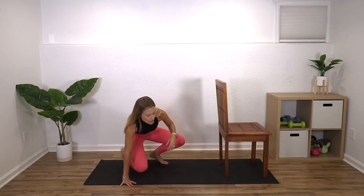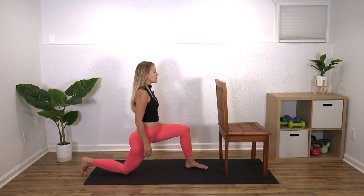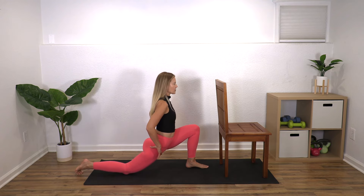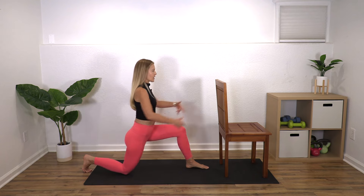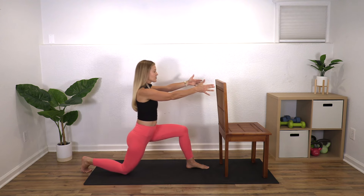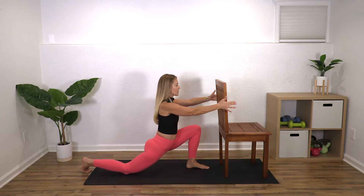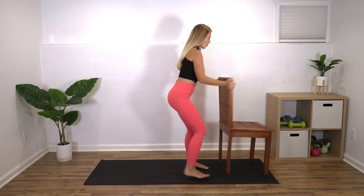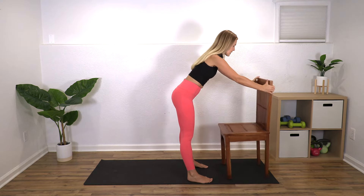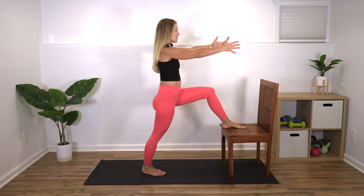Bring your arms back down. For the last one, have that chair close because you're going to decide if you want to do the chair or the ground version. On the ground, the right foot goes back and the left foot forward. You come forward like a hip flexor stretch, then come up and lean back to straighten the left leg out, and forward again — arms come in front. This becomes an active stretch because we're moving through it and using those leg muscles to help. If you don't like to be on your knee, put your left foot up on a chair or stool and do the same thing: lean forward, up, and back.